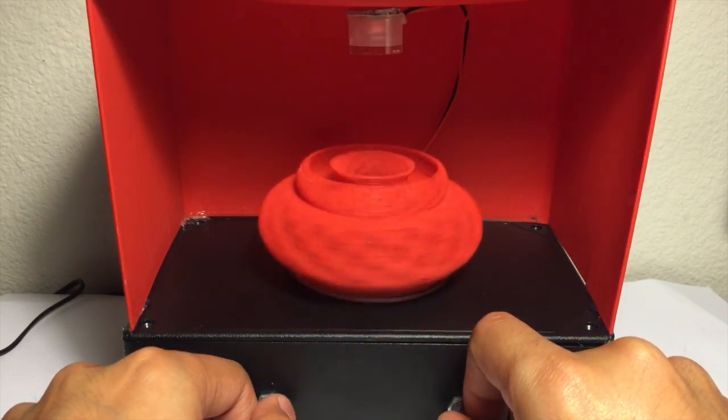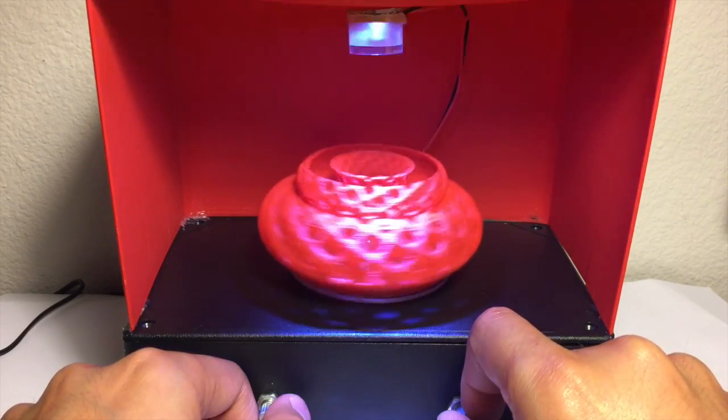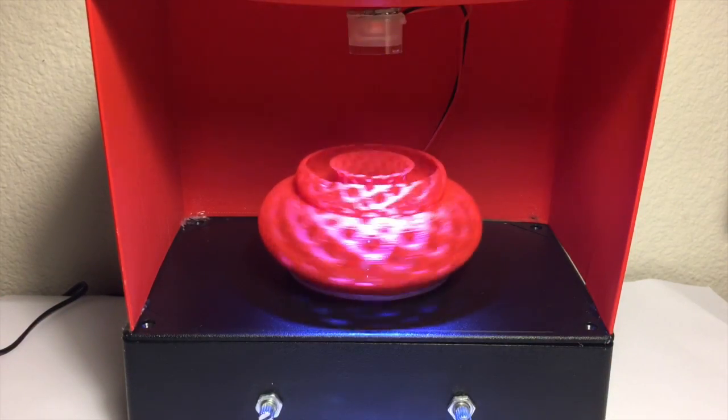As you can see, the object seems to be either standing still or slowly rotating inwards as I dial it in. And there we go — there's the effect and the whole purpose of my project.